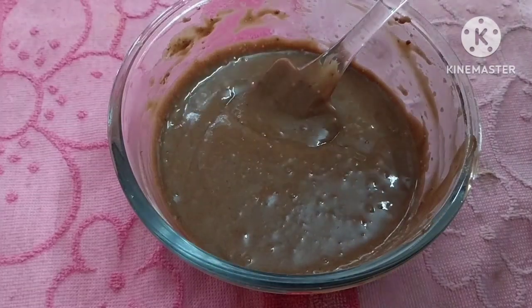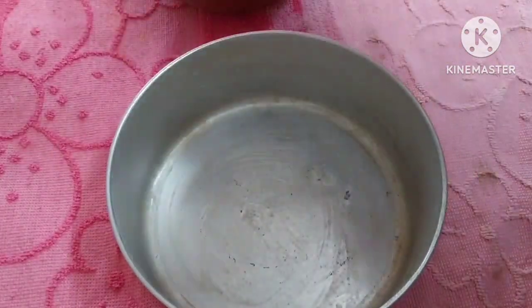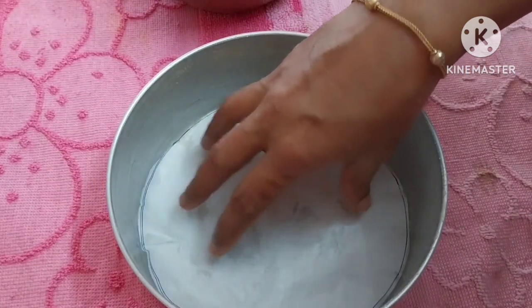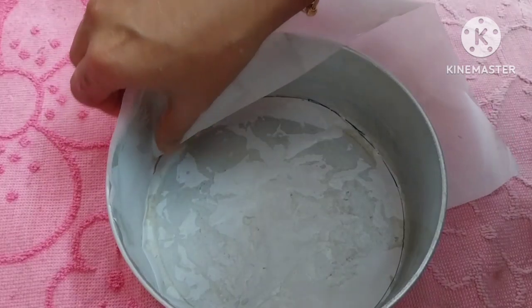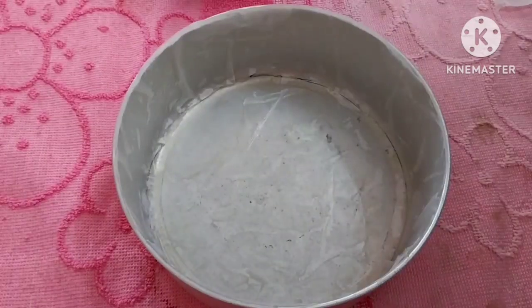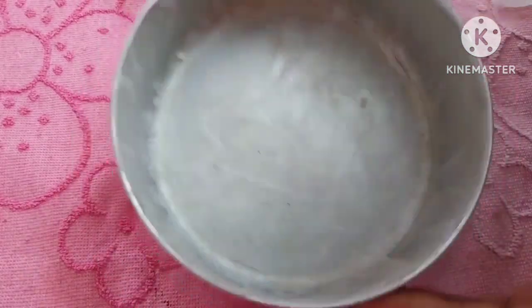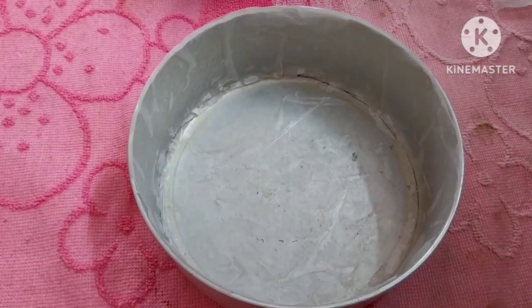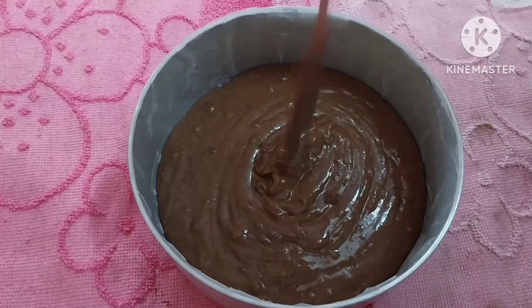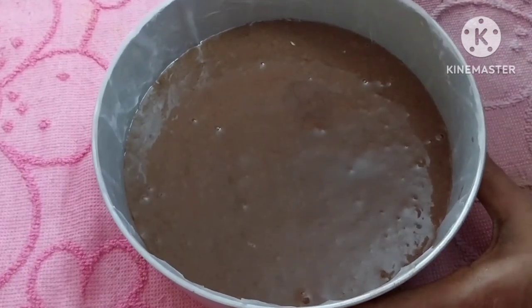We will start with a tray. Add a little butter, add butter paper on the side. Add the mixture to the bottom. Let's tap out the air bubbles.